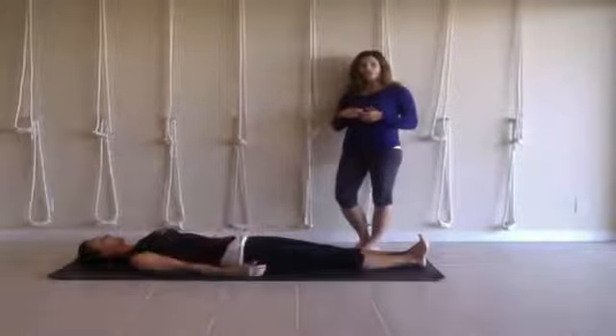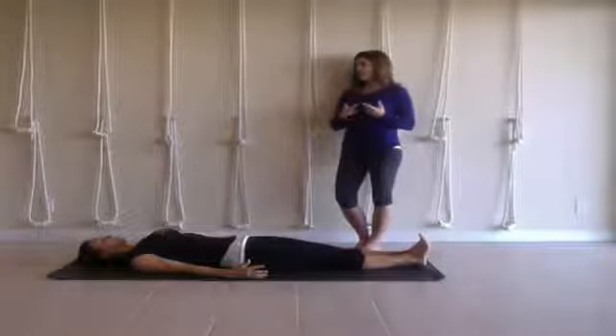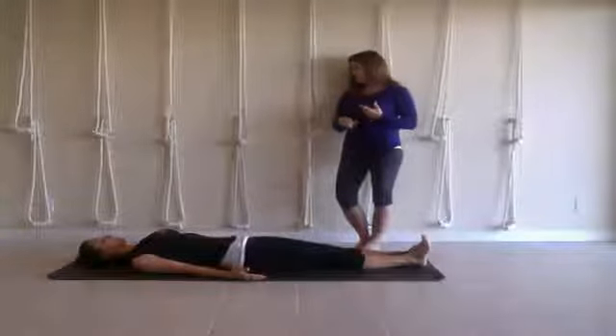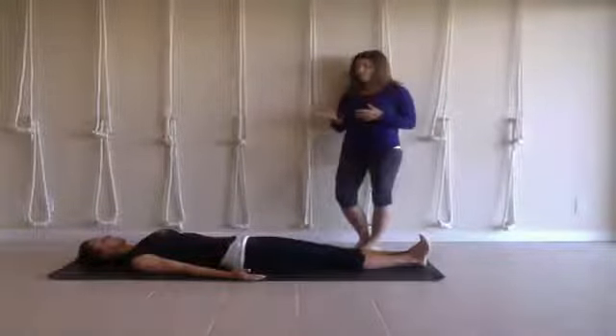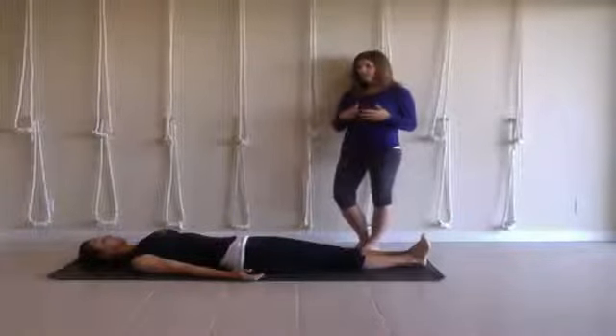So we start using secondary muscles in order to perform this action, and all kinds of other things start to get a little wacky. You can think about that in poses like Urdhva Hastasana, handstand, or any poses that require you to bring your arms up overhead — when the lats are tight.